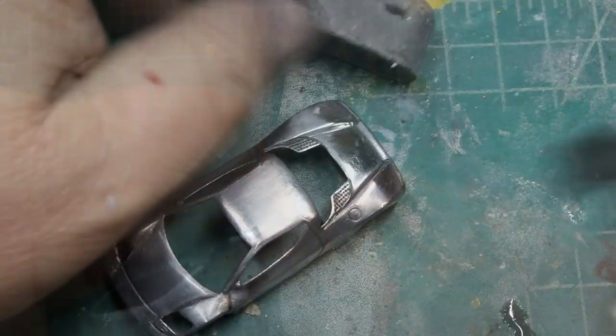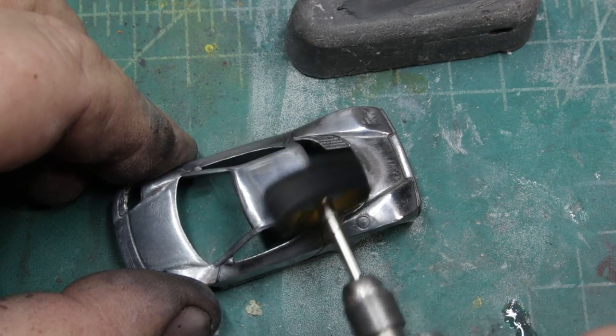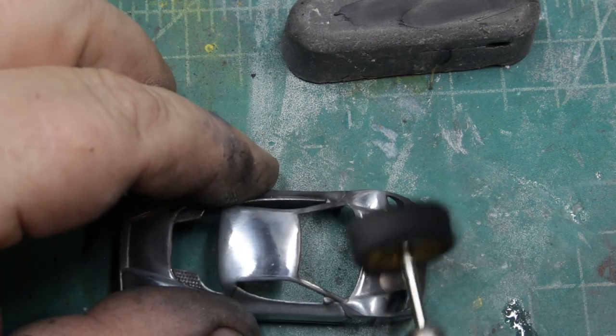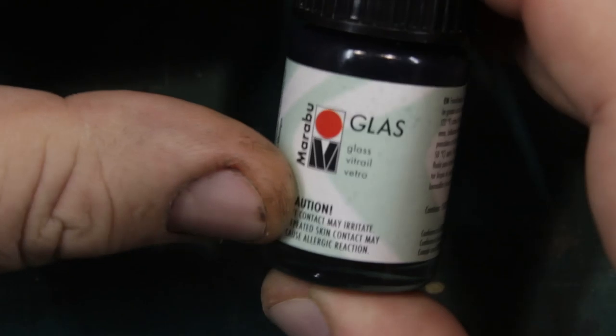I'm using sanding pads and I'll sometimes sit and watch TV while I do this, so I don't know exactly how long I spend here. I'm using a black polishing block — that's the more coarse one — and I'll work my way through the blocks. I'm not going to make a video showing step by step because it would take hours, but if you work hard enough at it, you get yourself to something like this. Spectra flame looks just beautiful on this kind of surface.